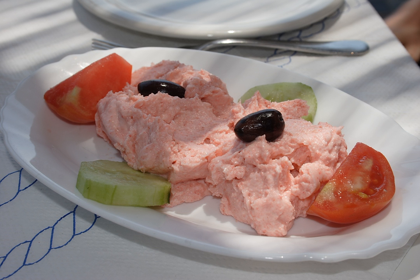While not traditionally Greek, smoked rather than cured cod's roe is more widely available in some places and often used. Botarga is usually much more expensive than cod's roe.